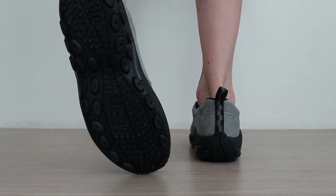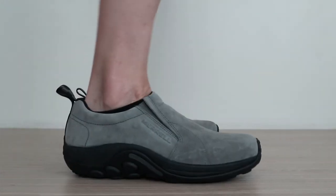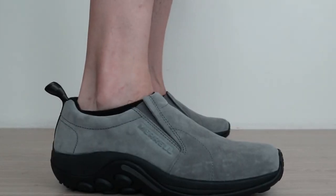Overall, the Merrill Jungle Mock gets great reviews online for those suffering from heel pain, which is partly why we rated it as one of the best shoes for plantar fasciitis. For more picks and information on these and others like it, see our full review in the link below.